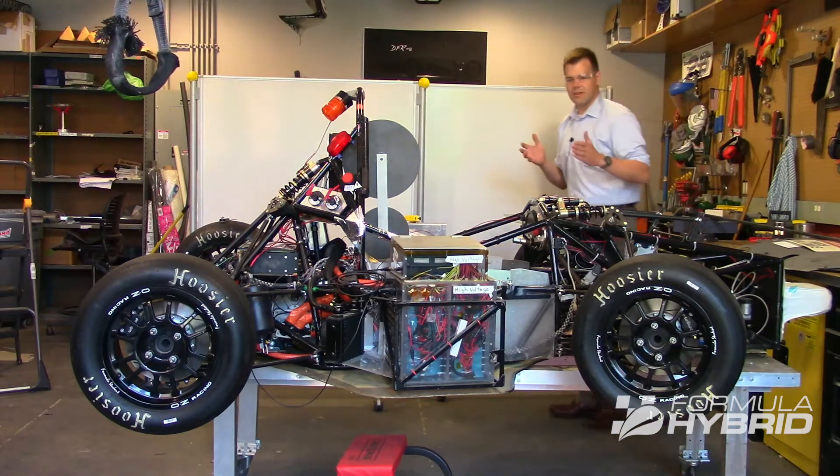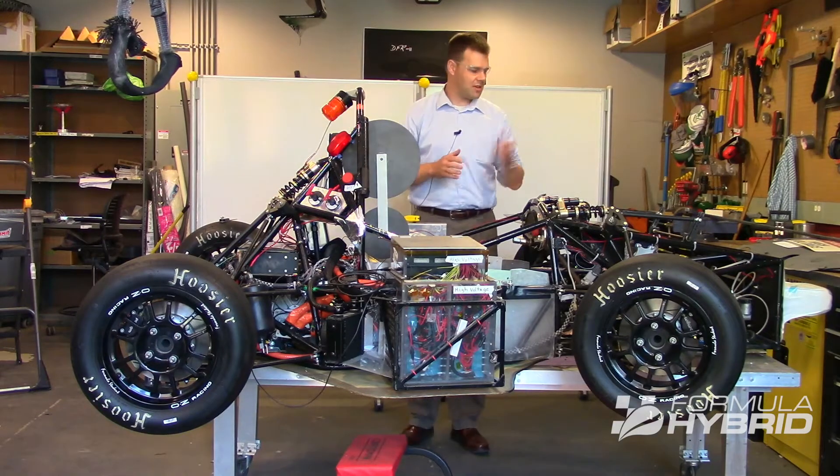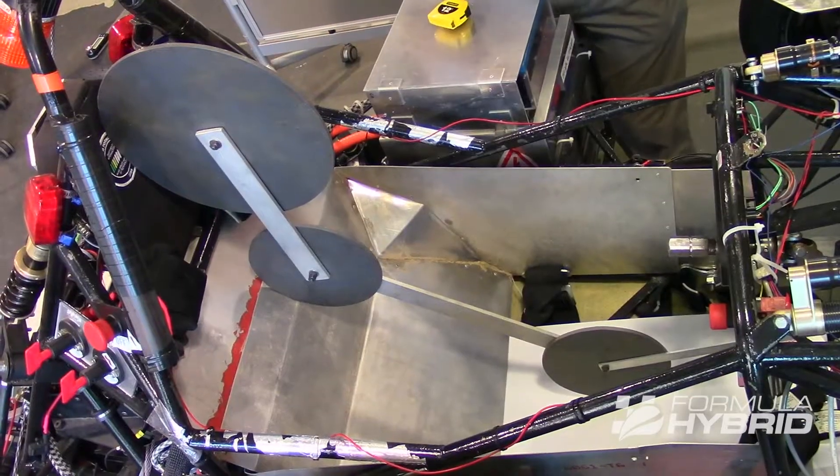To prepare for this portion of the tech inspection, you want to have your seat in its rearmost position and the pedals in their foremost position. You'll probably also have wanted to try PERCY in your own institution before showing up at tech.